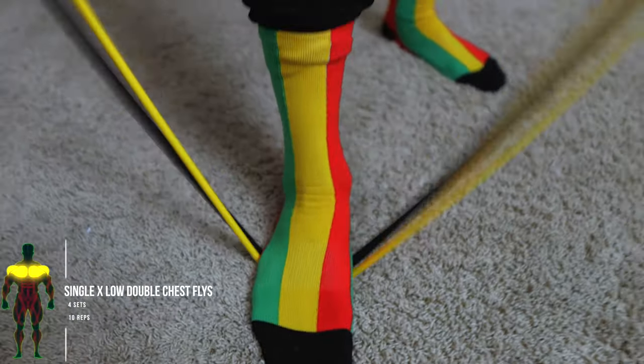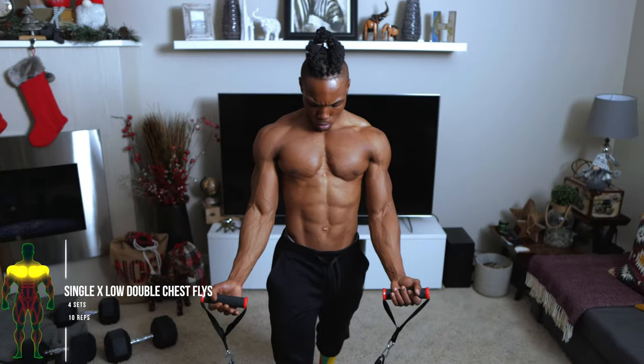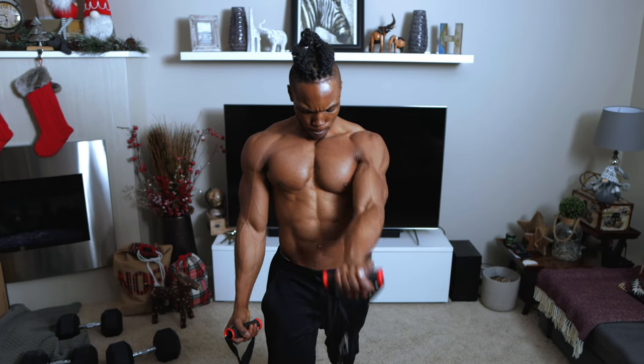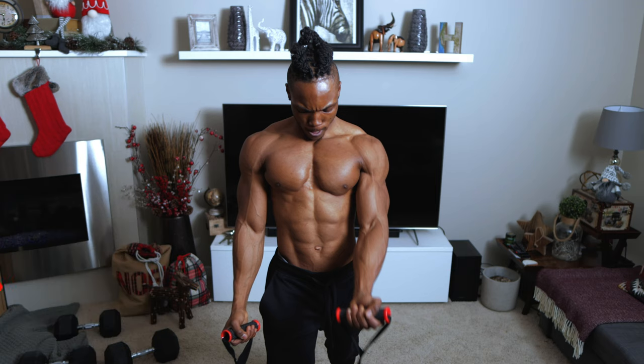For the next one, we've got some single to low double chest flies — four sets, 10 repetitions each. Make sure you're working with a weight that's comfortable for you, and start by grabbing the handles with an underhand grip and then lift it up.